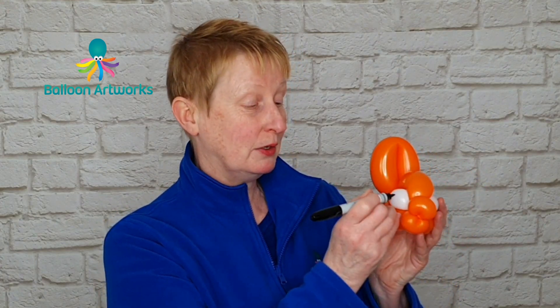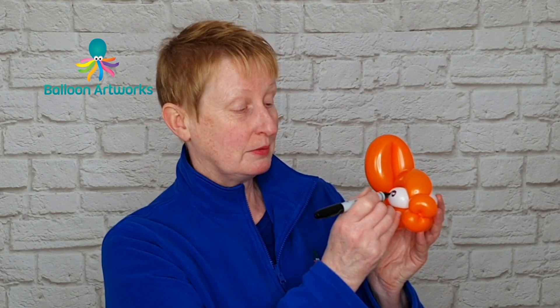Take a sharpie pen. I really like these brush tip sharpies because they're really quick to use and I'm just going to draw an eye. Do the same thing on the other side. So there's your balloon fish — I'll see you again in the next lesson.